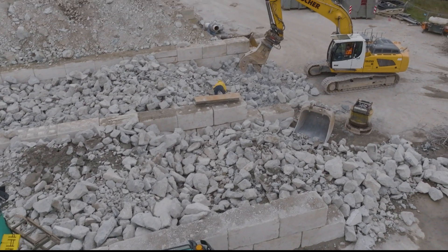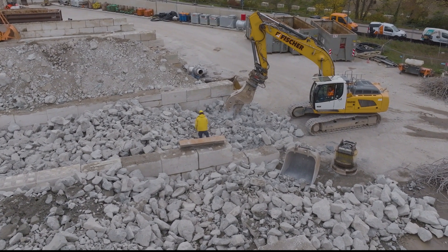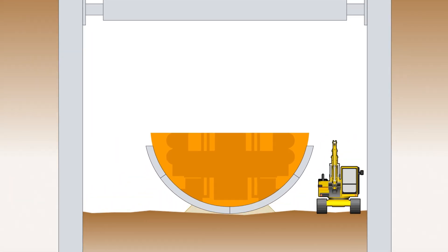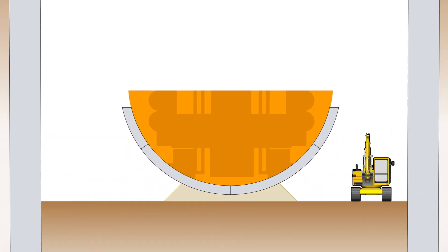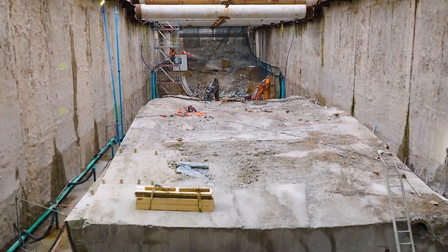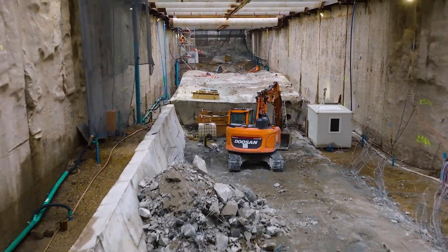After removing the upper half of the tunnel boring machine, the soil beside the lower section of the remaining pipes was excavated to the final depth of the construction pit of 16 metres. Overall, the soil excavated amounted to around 36,000 cubic metres.